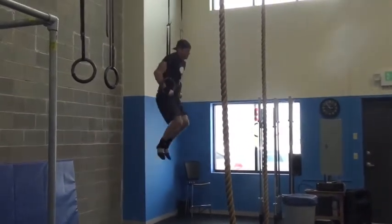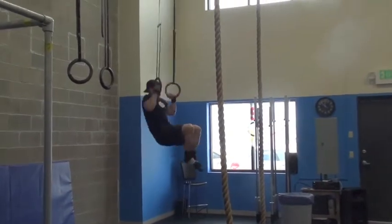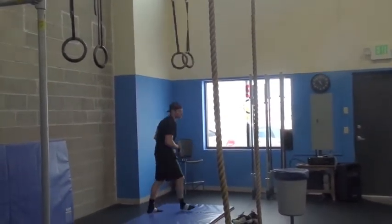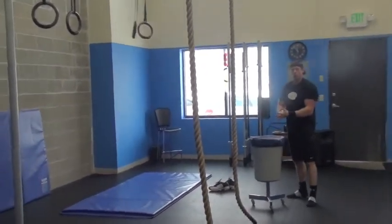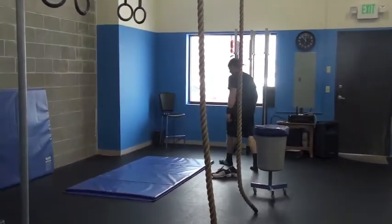You got it, you got it, 10 more, you got it, come on. 21. 3 flat, let's go, come on.